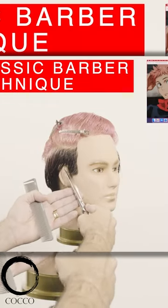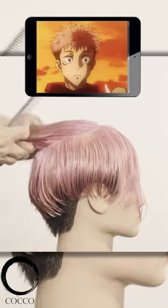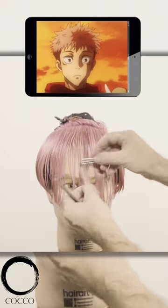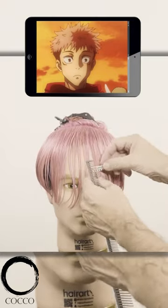I will start the haircut by cutting the undercut using a classic barber technique. To design the perimeter, I will use this sectioning on the top. And using the freeform technique with the razor, I will carve segments around the perimeter starting from the bangs.